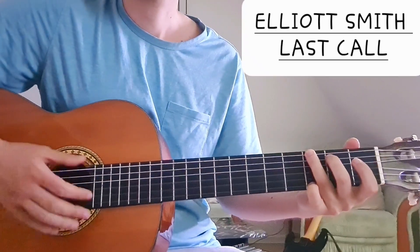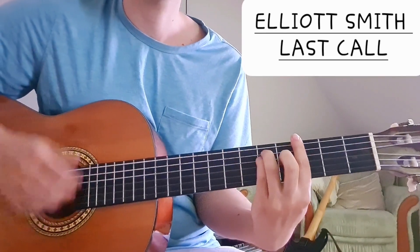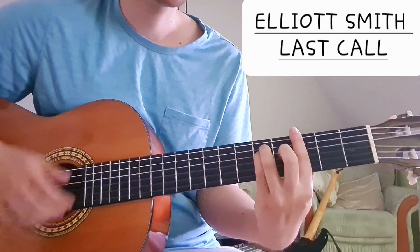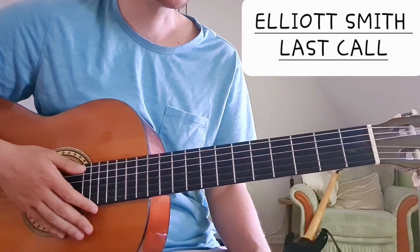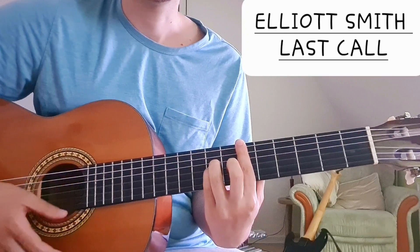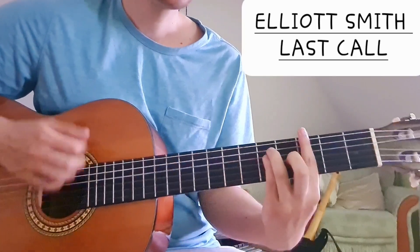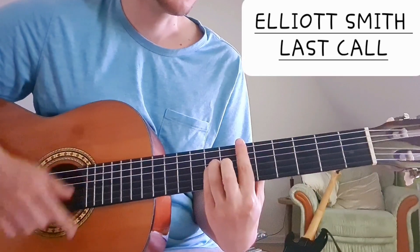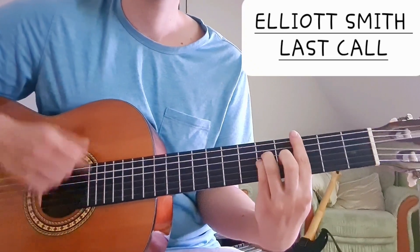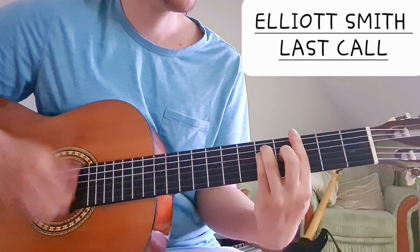We stay on the G major for 'as she made me.' Then 'I wanted her to tell me that she would never wake me' — we have the same chords but in a different order. We start with G minor, then E flat, back to G minor, and then we have the C.